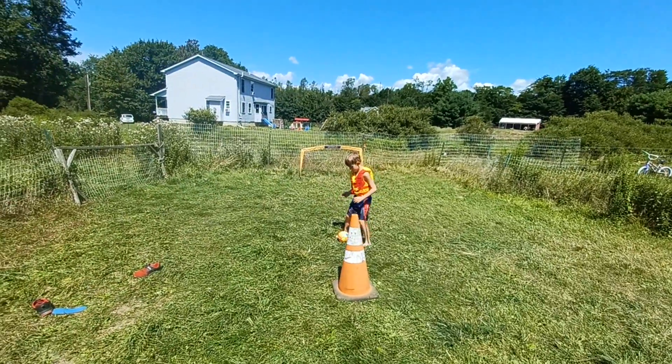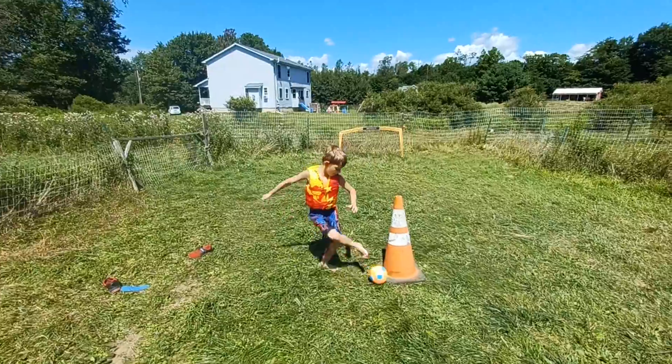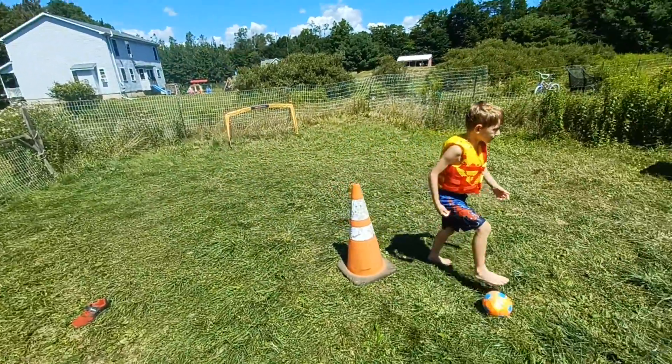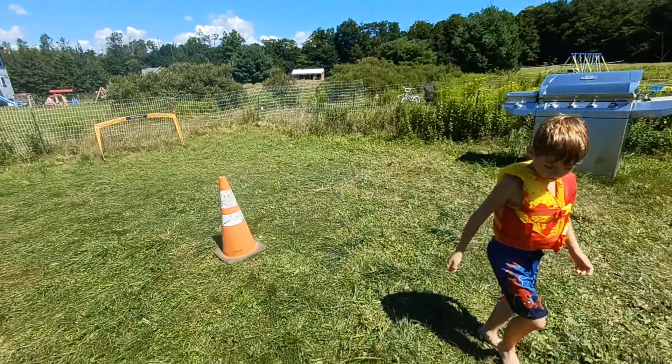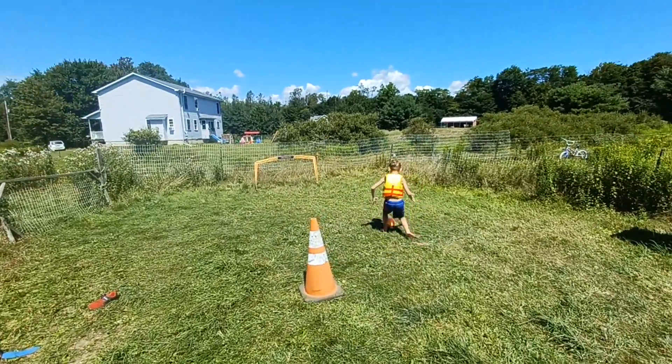A little further out. That's fine, get there. Good. When you can hit the cone whenever you want to hit it, then it'll be easy for you to hit the goal over there. So what we're doing is you're practicing — you're aiming now.